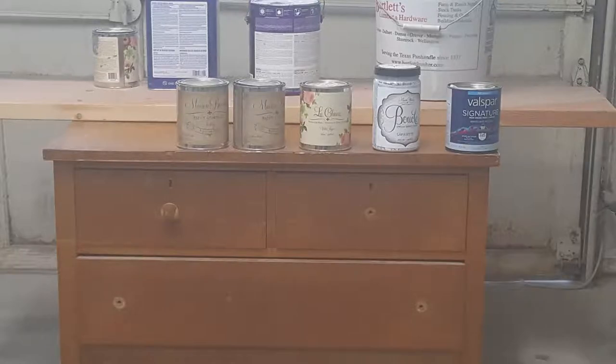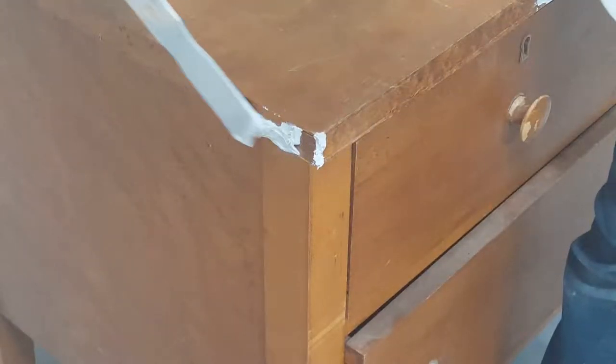To get started, I glued down all the lifted areas and weighed them for about 30 minutes. After that, I went in with a putty called Bondo and applied it to all the roughened areas to rebuild the corners, and let that dry for about 15 minutes.